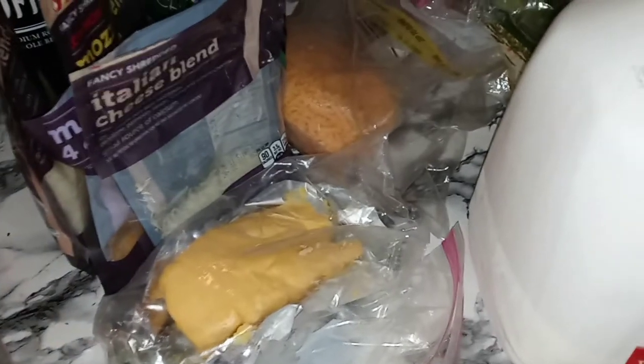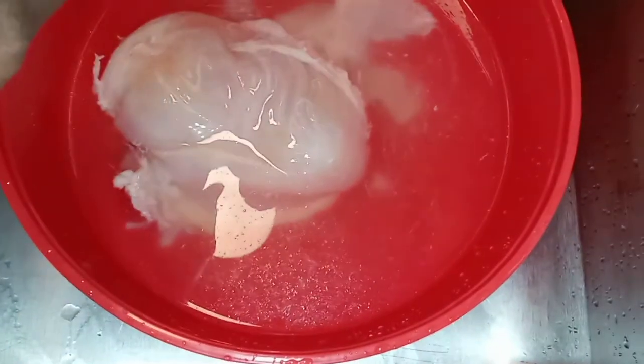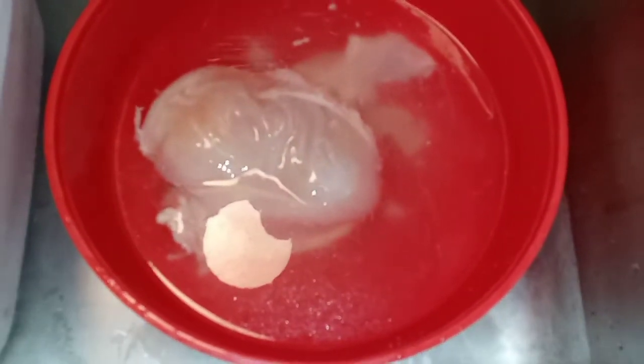Over here is all the cheese that I grabbed out of my refrigerator. We are going to put all this cheese together and make a cheese sauce. I'm going to get this chicken nice and cleaned up, and I'll be back to show you guys the next step. Stay tuned.